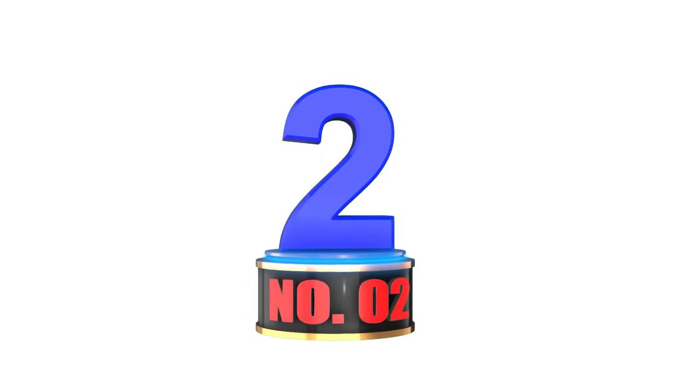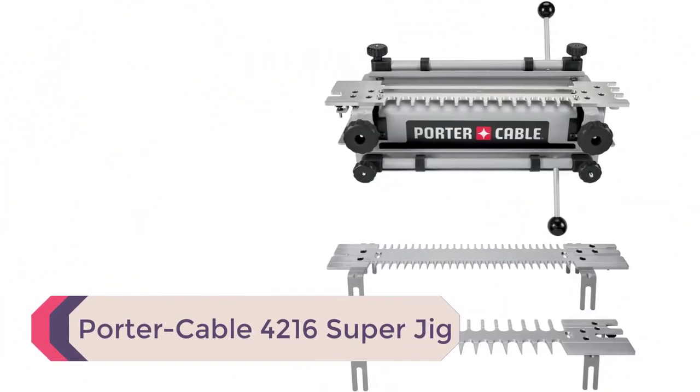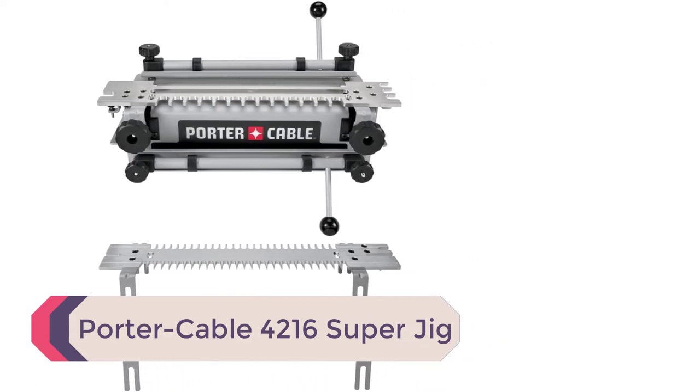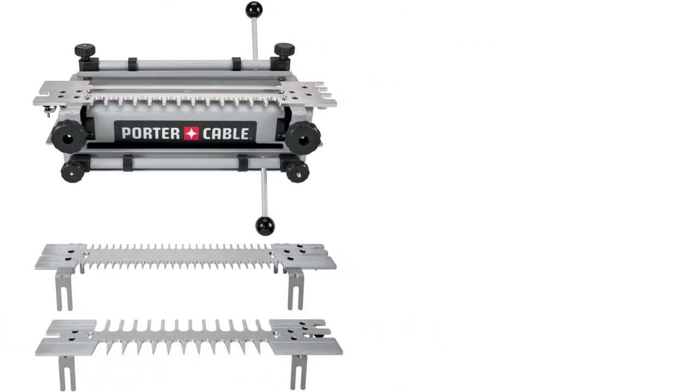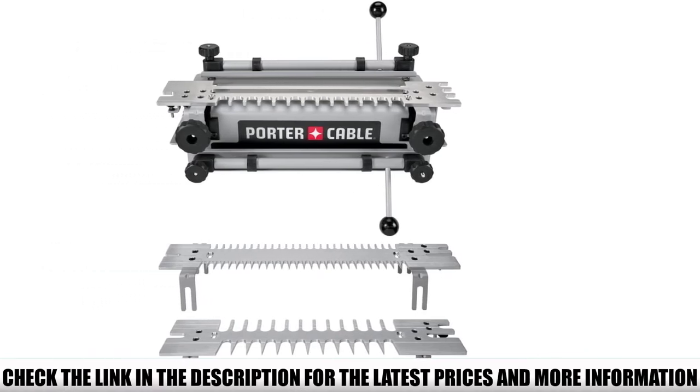Number 2: Porter Cable 4216 Super Jig. This Porter Cable Dovetail Jig 4216 comes with a mini template kit that includes template 4211, template 4213, and template 4215, all 12 inches wide.